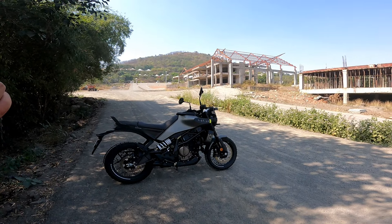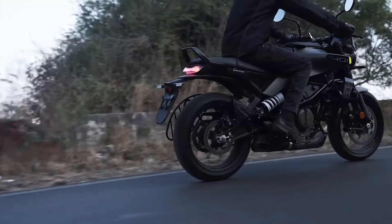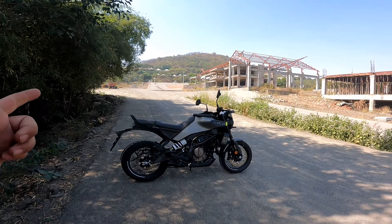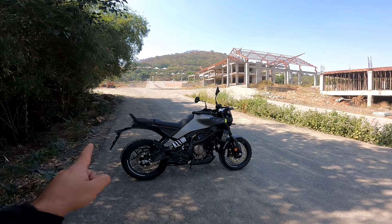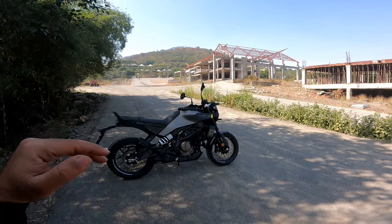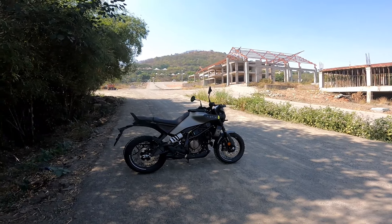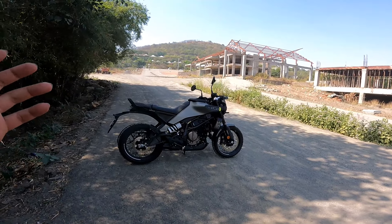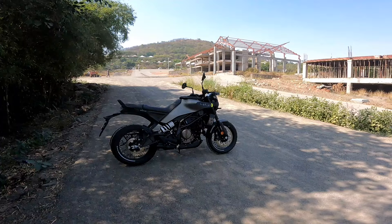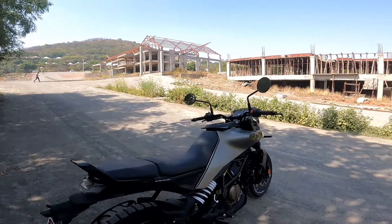It has spoke wheels with tube-type tires. The good news is that the 250 gets alloys, and since the wheel and tire size is the same, in the future when you're tired of spoke wheels, you can get those alloy wheels installed on this one.